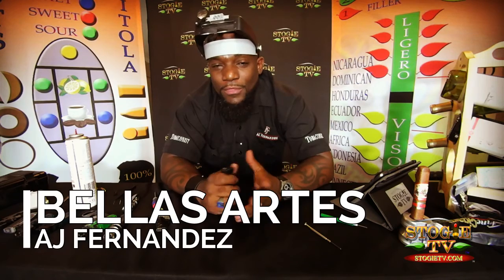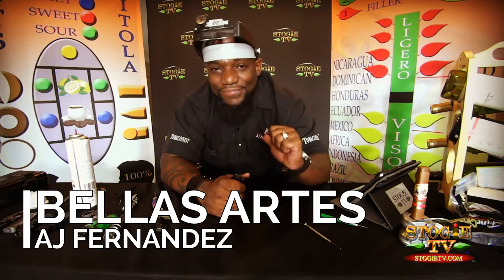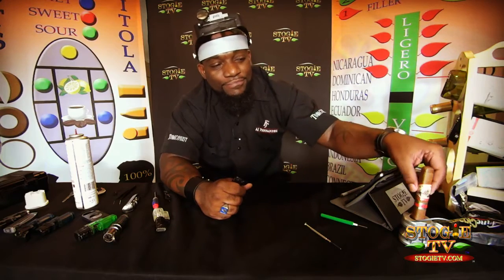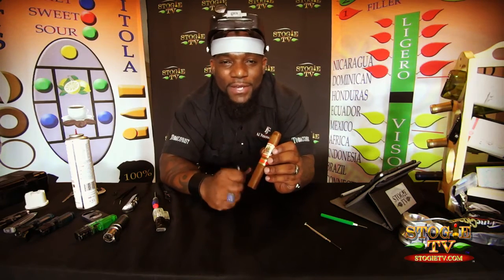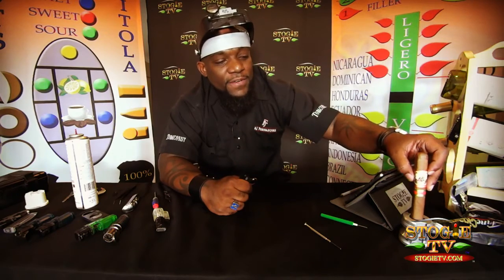This episode is brought to you by a cigar that is just the top of the line — the AJ Fernandez Cigar Company. Right after this episode, we're going to smoke the new Best Artist by the AJ Fernandez Cigar Company. Thank you, AJ Fernandez — mi jefe, my dude. Much love to the AJ Fernandez Cigar Company.